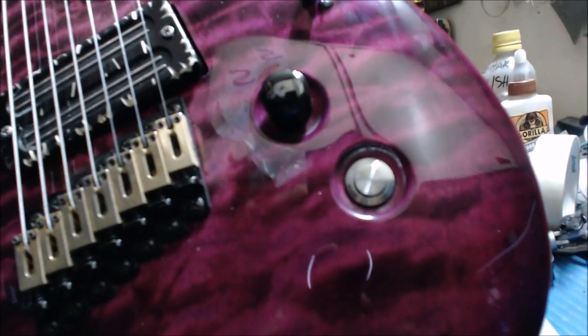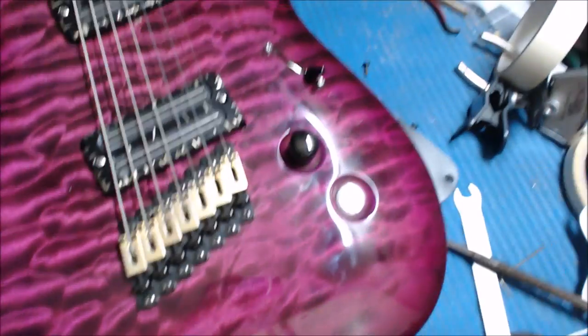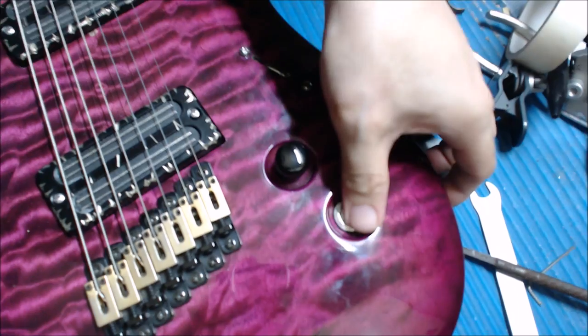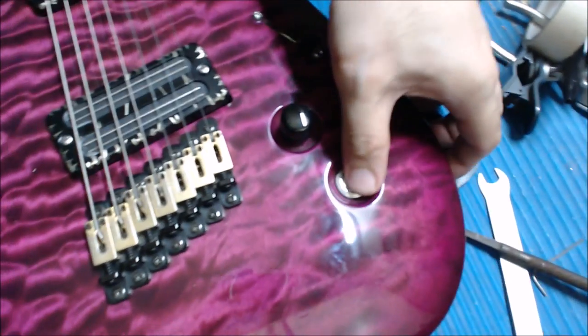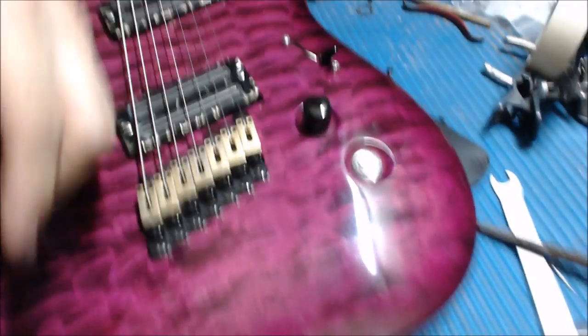Hey, good evening! I just got the coolest thing in the mail yesterday, thanks to Chris and Mon — thank you for sending it to me. This is a kill switch. See that lovely little shiny thing? The shiny thing turns off your signal from the guitar, so you get that Rage Against the Machine effect. Anyway, in order for us to install this, we're gonna need a couple of things.